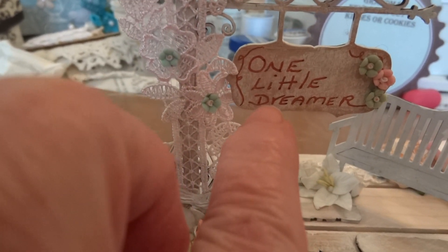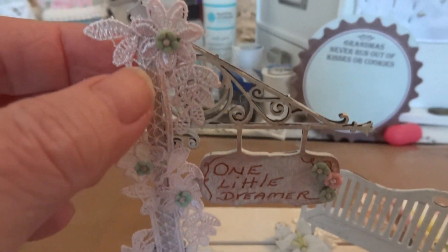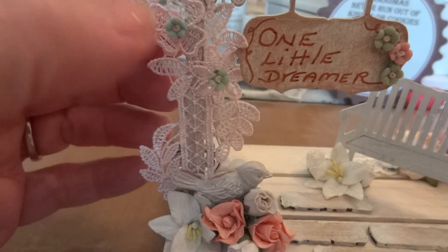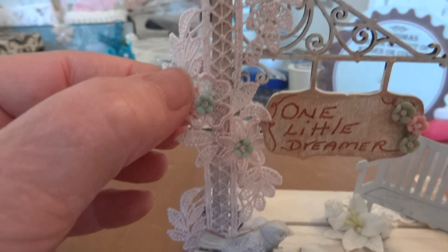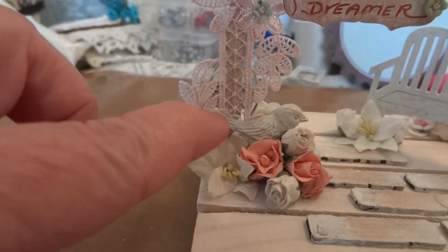I wrote 'one little dreamer' on the sign and added some little doodad flowers. Then I added this beautiful pink trim from Artie's Zibbit store and added these little tiny green and pink doodad flowers there.